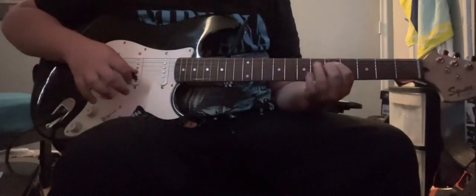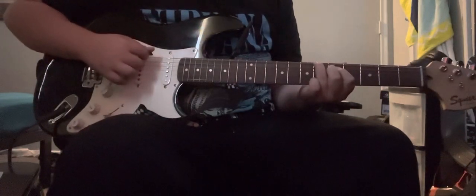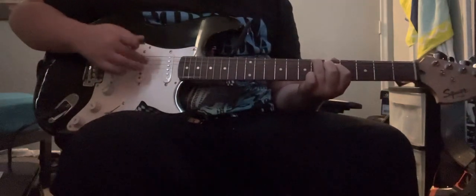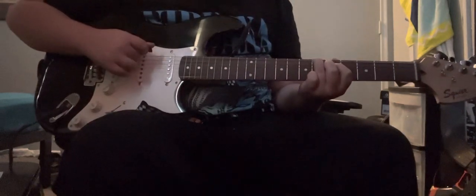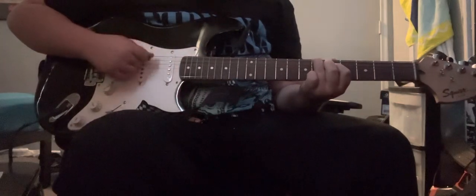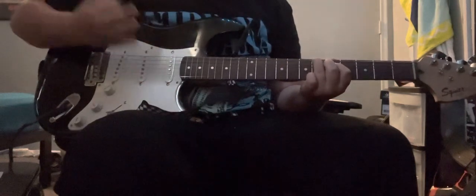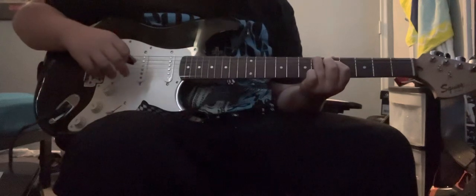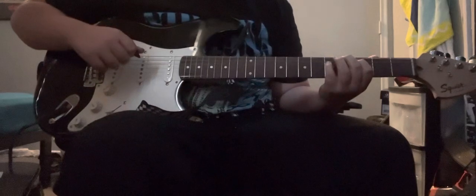And with your third finger, put that on the E string on the sixth fret. So first and middle finger, fifth fret on the A and D string, and sixth fret with the E string. Still the same pattern. So yeah, you repeat both of those twice.